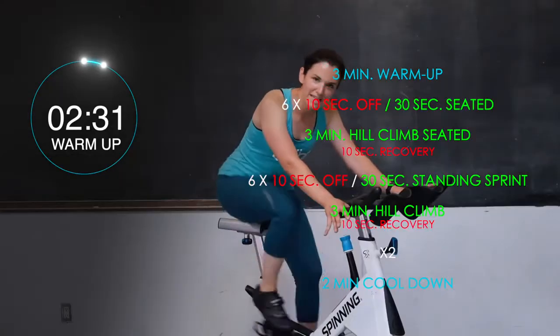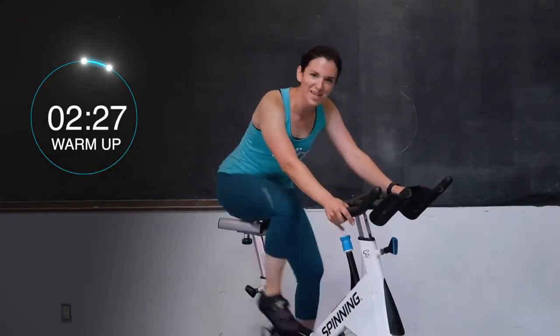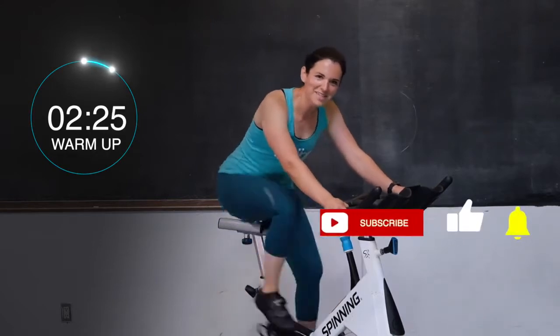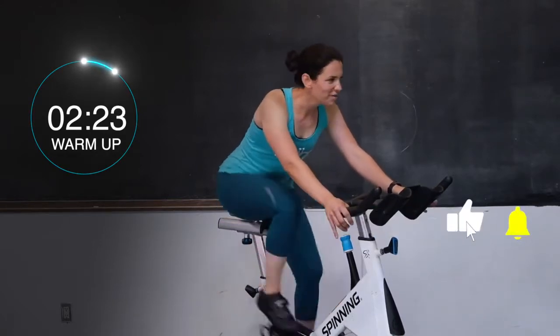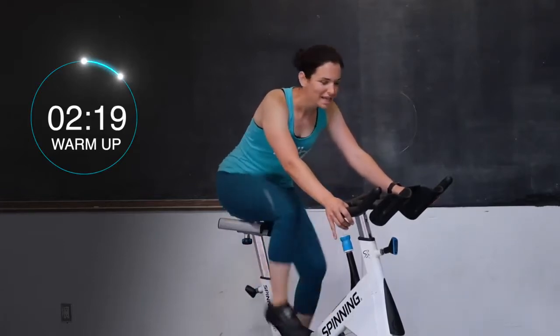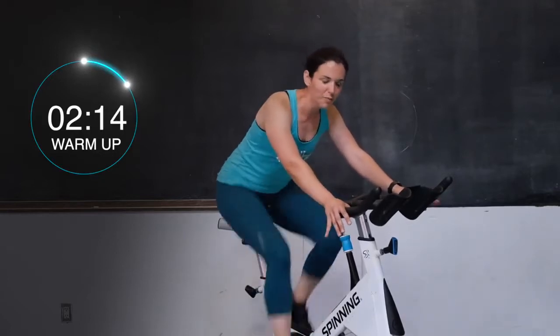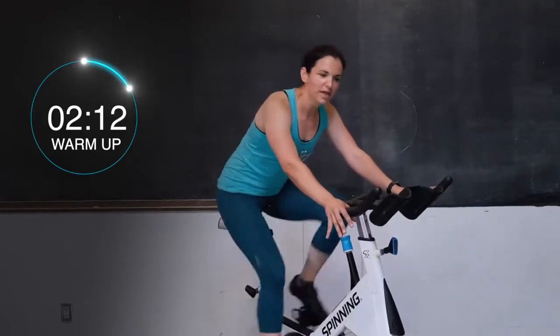Here we go, you guys, we are already 30 seconds in. Today we're going to get nice and sweaty all together. Hopefully by the end of class you are feeling it. If you aren't, you can always watch this video as many times as you want. Keep hitting those legs, you guys — 15 more seconds right here, let's get that heart rate up. Keep moving.